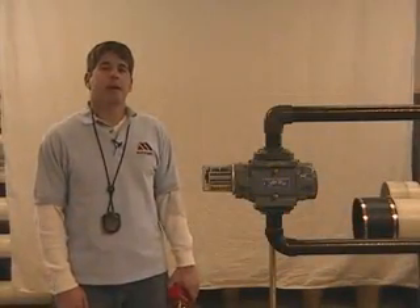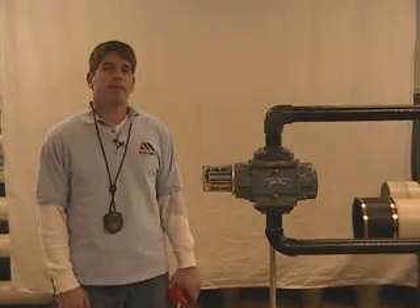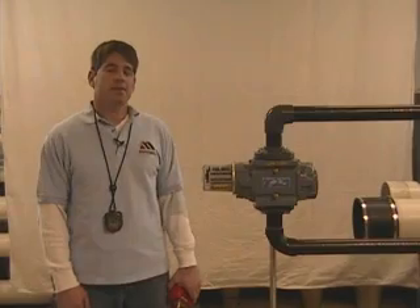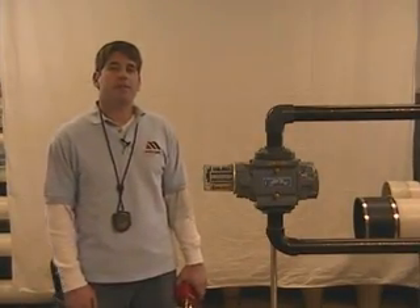Hi, my name is Jason Dwar. I'm an Applications Engineer here at Merriam Process Technology. And today I'd like to cover the M200 series, specifically the M201 Gas Meter Tester.